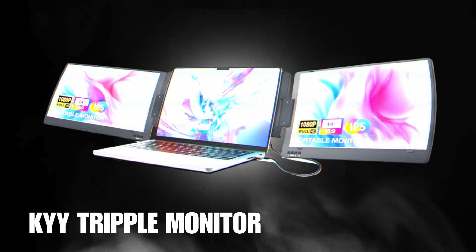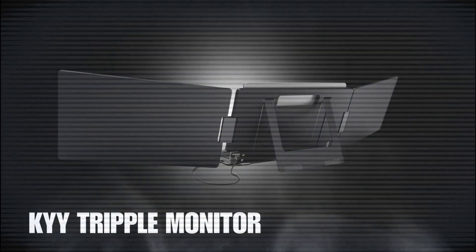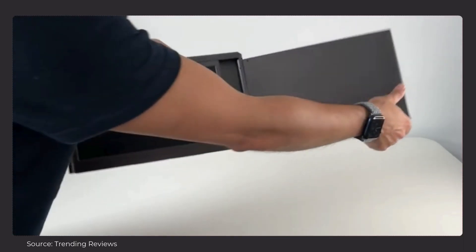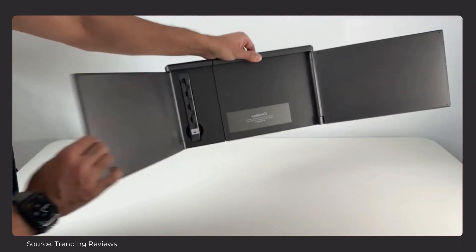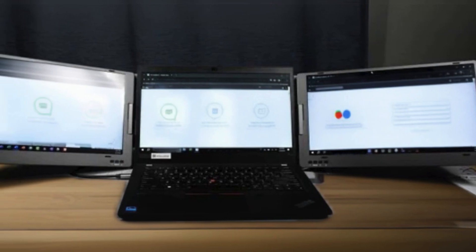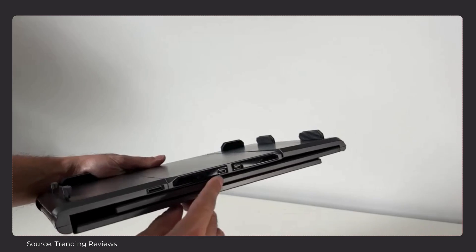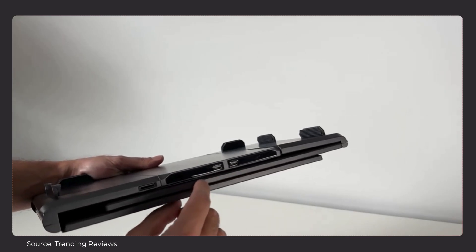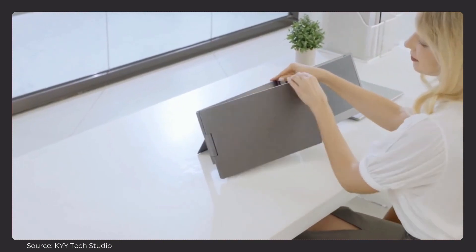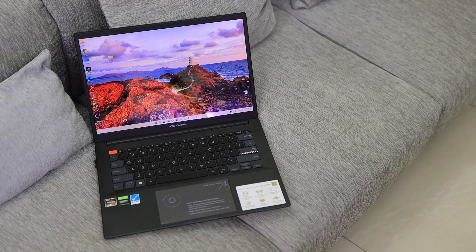Our first pick is the KYY triple laptop screen extender, which features two 14-inch dual monitors. I think it's one of the best triple monitor laptop screens for the price, and it stands out for its thoughtful design and smooth usability. Unlike many bulky or overly complex triple screen extenders, this one keeps things simple with two 14-inch full HD IPS displays. It also has a sturdy built-in kickstand, which really helps with balance as it can get heavy.